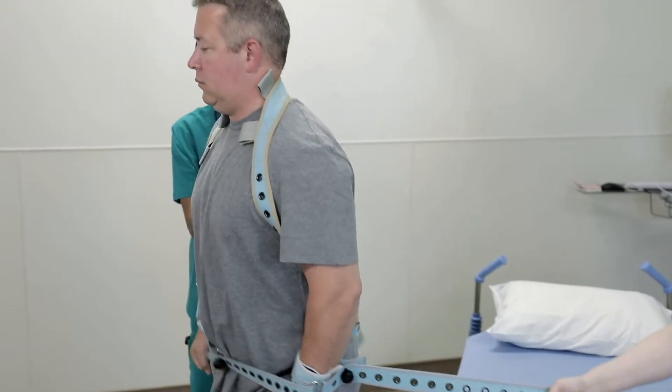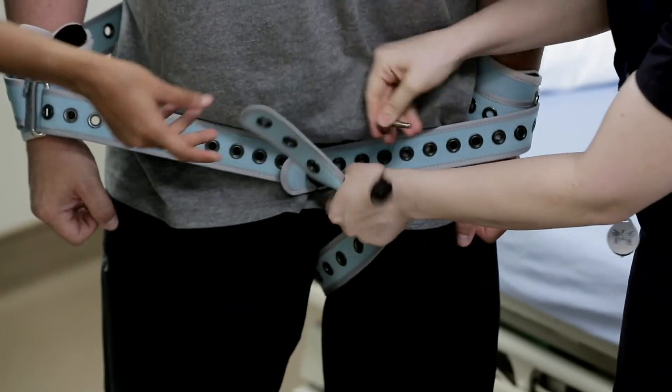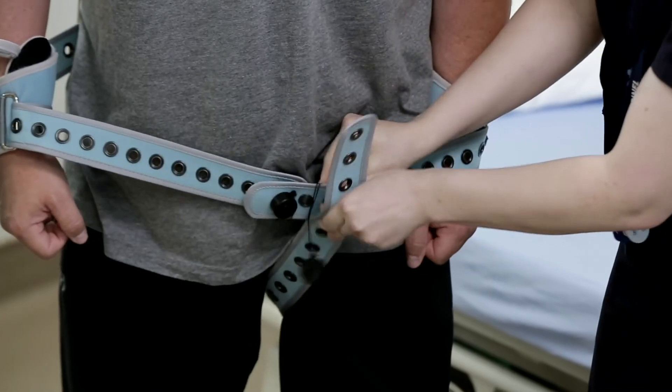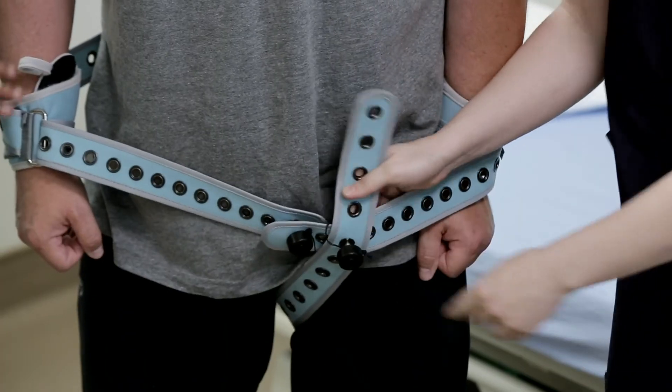If upward movement is a concern, pass the long strap of the limb belt between the patient's legs and attach it to the front of the joined wrist straps. The patient is now able to walk without concern for any type of attack.